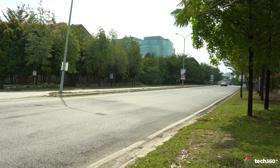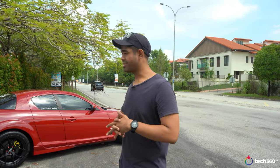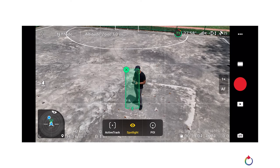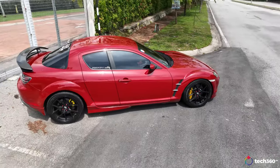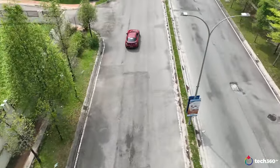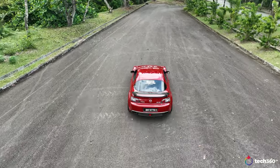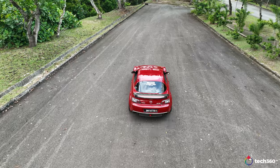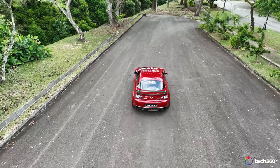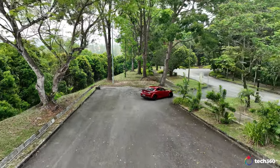The DJI Mavic 3 does about 21 meters per second, that's about 70 kilometers an hour. For this clip I was trying to capture Joe's car being tracked by the auto track, and it did amazingly well as far as keeping the car in frame, keeping up to the speed and the distance required — even up to the point where Joe's car was off the road and passing by trees.